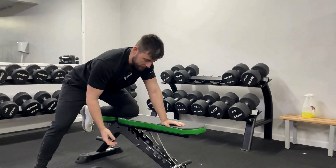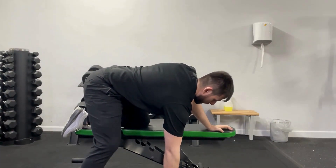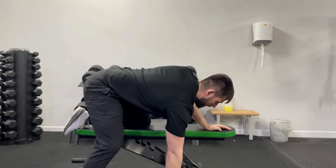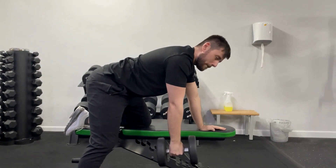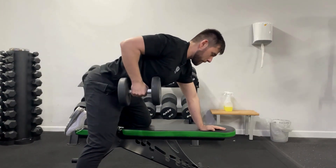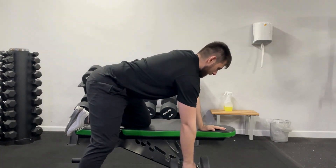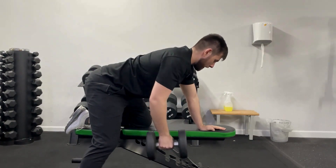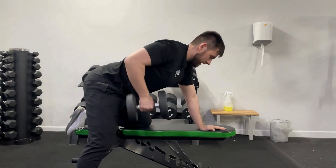Take that wide stance, then grab the dumbbell from the floor. Realign your shoulders — one shoulder will be down and one up, so the first movement is just to realign them. From there, pull the back of the dumbbell head in towards the hip, keeping the elbow nice and close, then allow the shoulder and lat to stretch out. Realign the shoulder, pull it in, and blend that into one smooth range of motion.